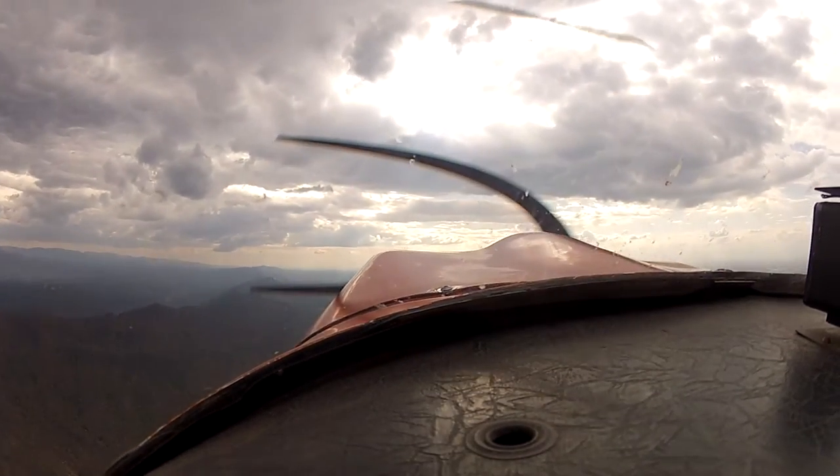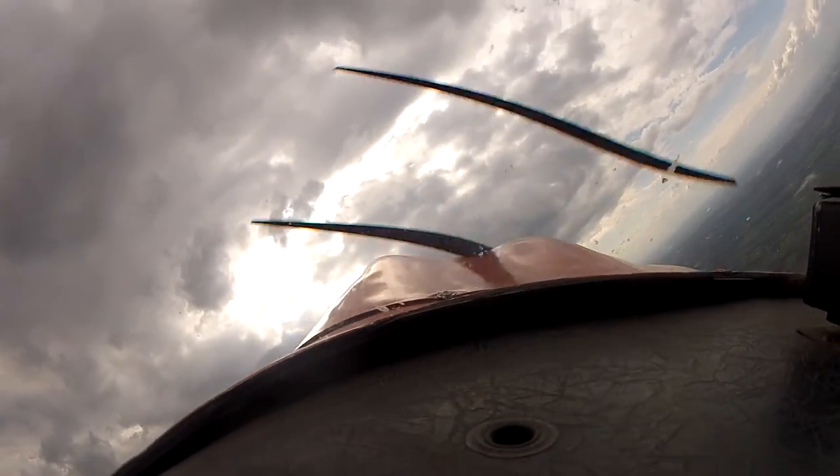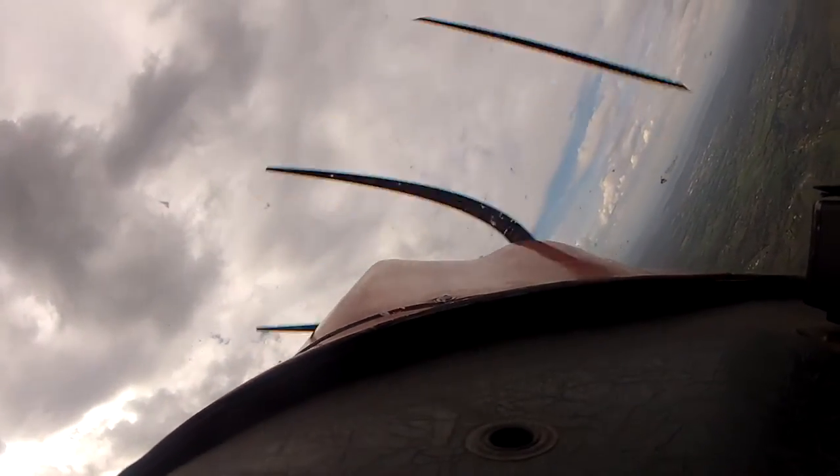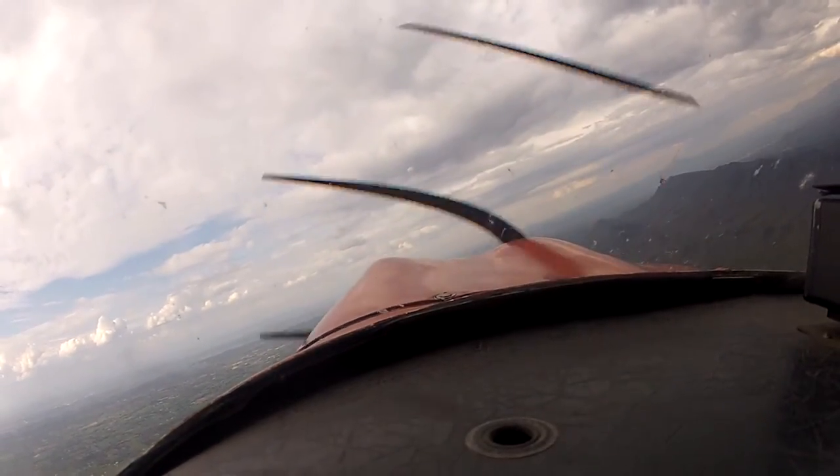Now give me a right 180. Get that in there and hold that nose up, just hang it on the blades. Alright, roll out, nice. Alright, you're at 4000 now.